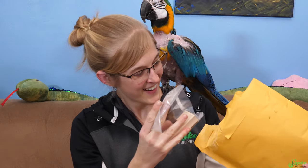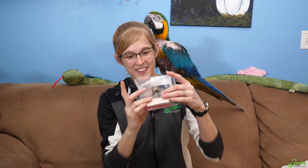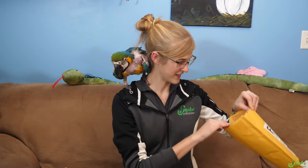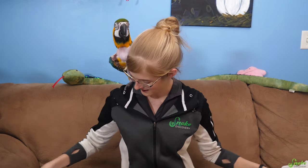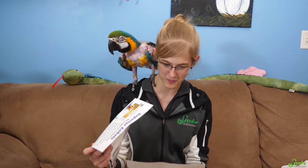Oh my gosh! This is a snake discovery stamp! Who sent this? Is there a letter? I'm going to keep opening it — I don't see a letter yet. I can't figure out who this is from, other than it says bill@rubberstamps.net. So I wonder if this was given to us from the company themselves.